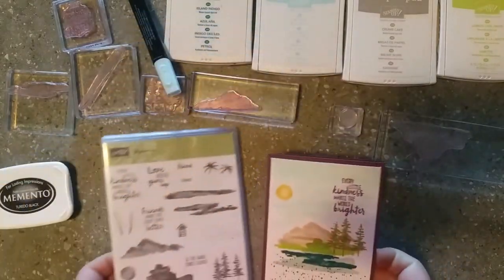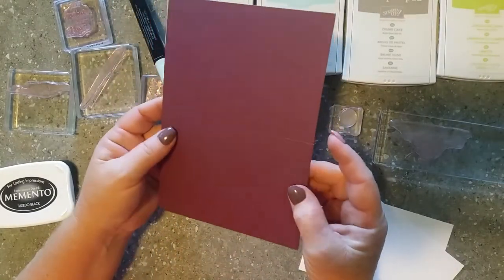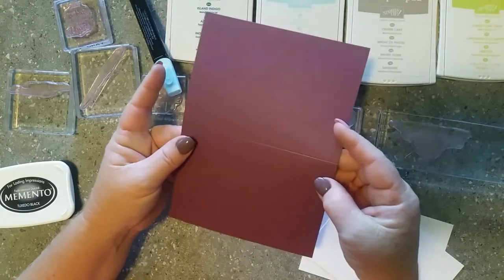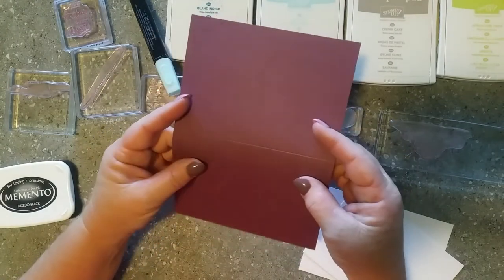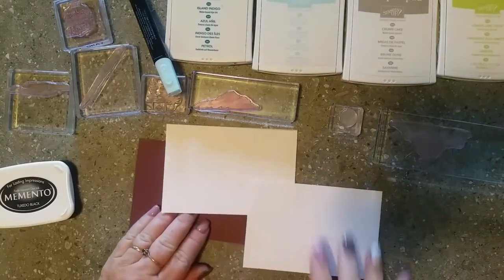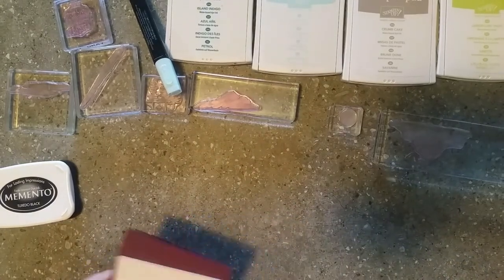So we have our beautiful Fresh Fig as our base. It's cut at five and three quarter inches by eight inches and scored at four inches. You will have a mountain fold and a valley fold - the valley goes to the outside of the card, the mountain goes to the inside. We fold the base of our card, and then we have two pieces of Whisper White for our front and inside of our card.